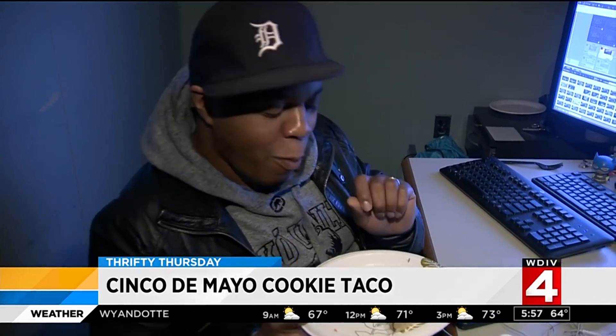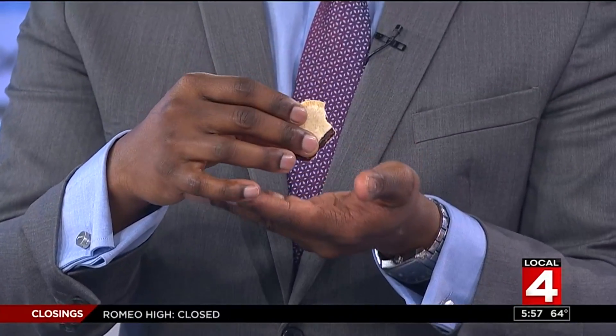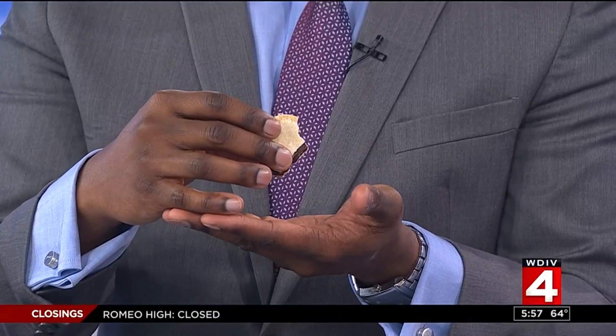Taco about a great Cinco de Mayo treat! These are not the cutest things ever — okay, I'm gonna try it. It's so cute! I'm allergic to coconut so I'm not gonna try it. Yeah, it's good. Do you like it? Yeah. They're fun to make and I think the kids would like them too. They would love them. But now I want a real taco. I'll go to the collection after the show.